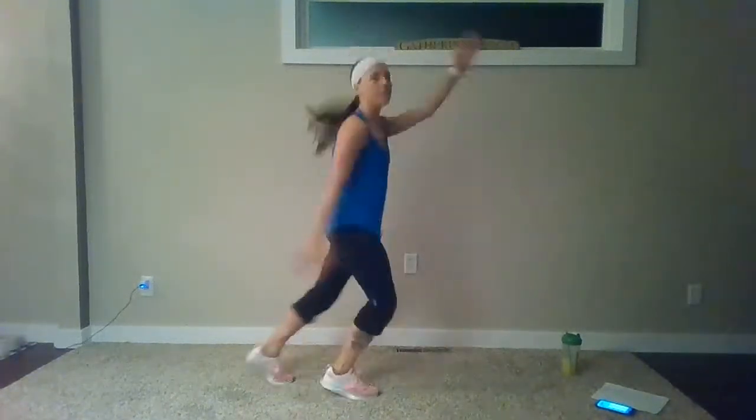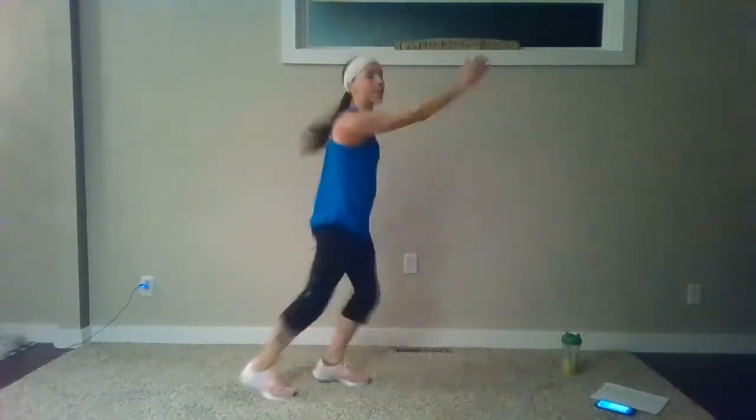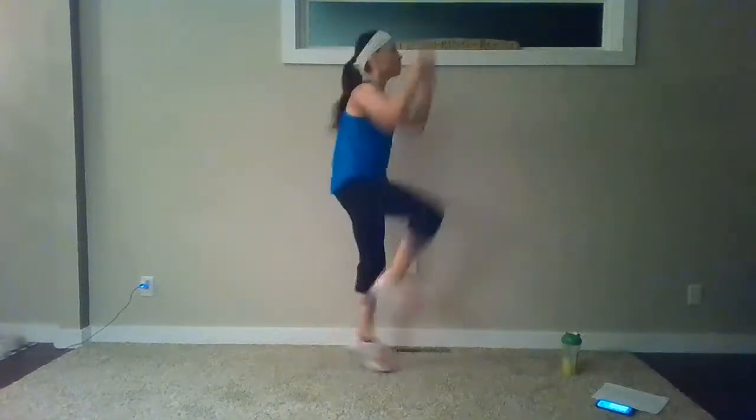Switch down — those other thighs start to activate. Again, you can do a step-tap back here. We'll work into those knee pulls next, activating our core. Hands are going to reach overhead — pull those elbows right into your side. From here, jumping jacks. Inhale through the nose, out through the mouth.